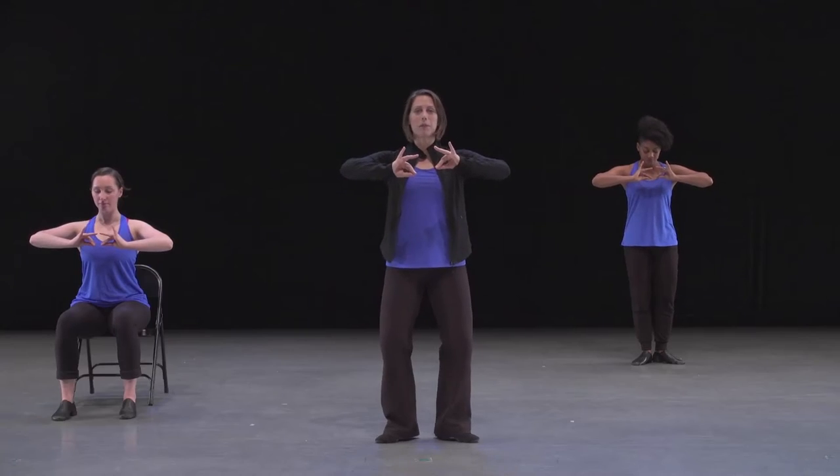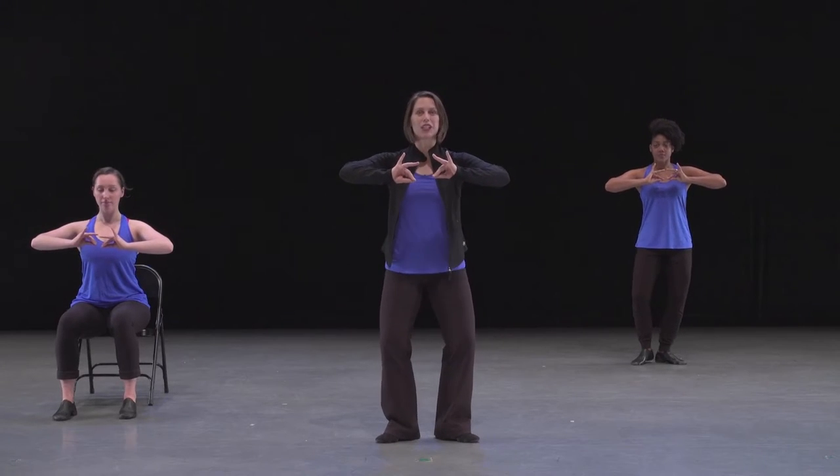Our hands are going to come into this shape where I've pinched my pointer and middle finger towards my thumb, and my pinky and fourth finger are reaching out in the space. This is called katakamudka. I'm also going to be in a bit of a bend with my feet slightly turned out.